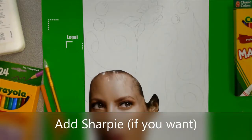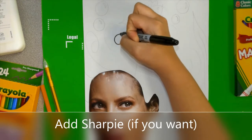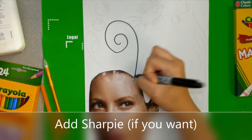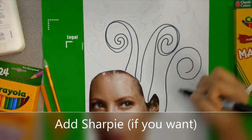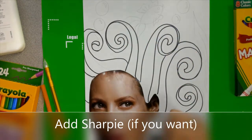Now, if you want to, you can add Sharpie. I always do because it's permanent, and when I add paint or something wet, it won't come off. Plus, I really like how bold and beautiful my lines look with Sharpie. So decide if you're going to add Sharpie, and if you do, make sure you erase those pencil marks.